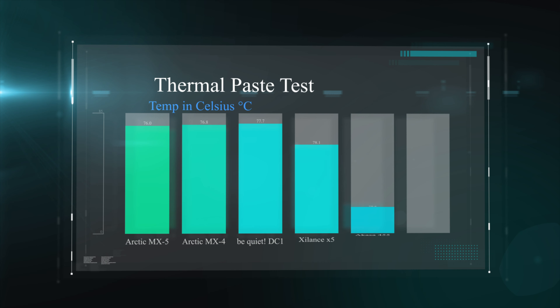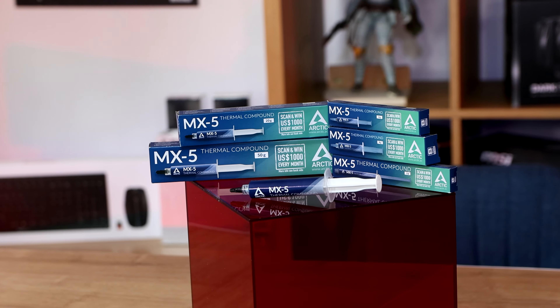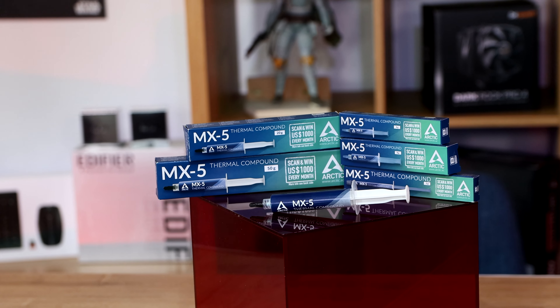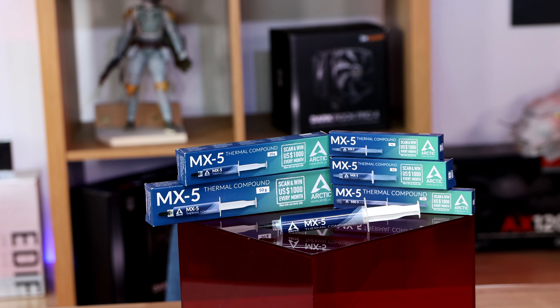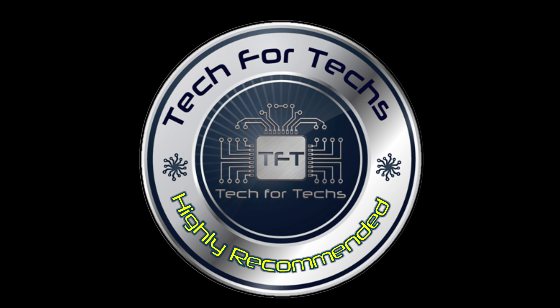So the new thermal paste, while it's not something revolutionary where it's going to cool your machine down by half the temperature and so forth, it is an improvement over the last one. And the last one was pretty good as it is anyway. So you're basically getting more for your money — better cooling for your money — because the price is practically the same as before as well.